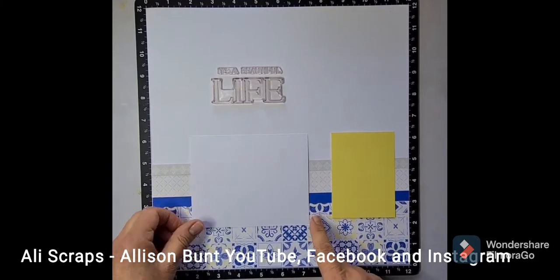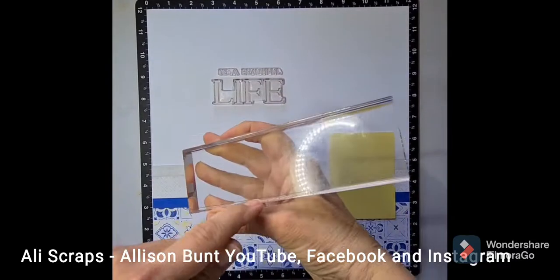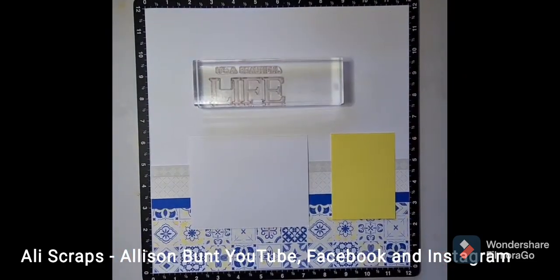Starting with some cardstock to give me some positioning for my photos and my title. Using the groove of the clear block I'm going to line that up and get ready to stamp.